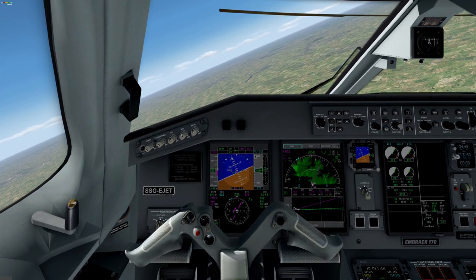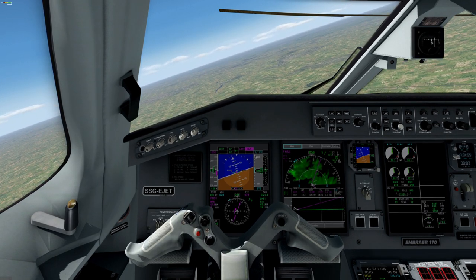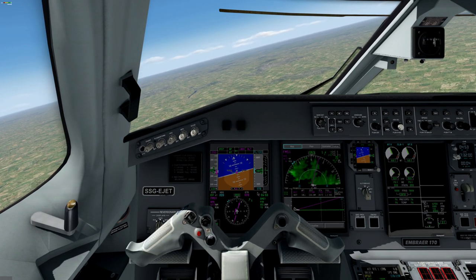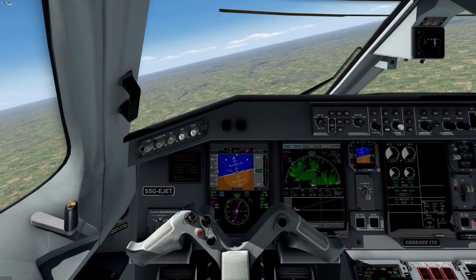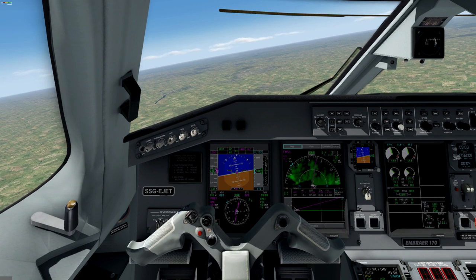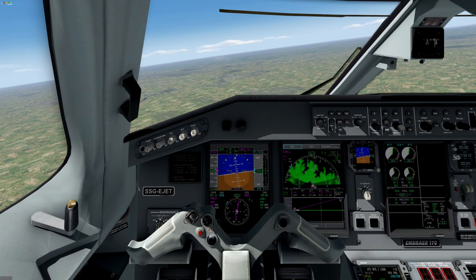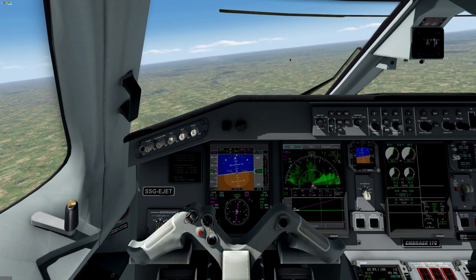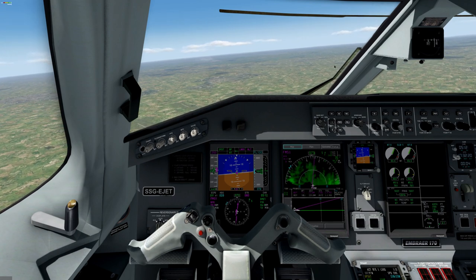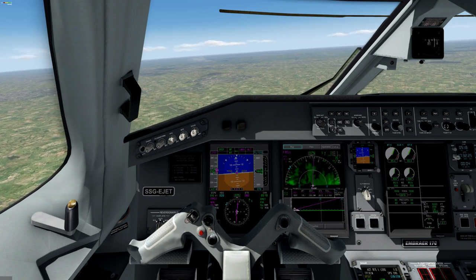The altitude is still in magenta color — it means we are in VNAV mode. VNAV is going up because our requested cruise altitude is flight level 220. And we are getting a comment from ATC, for example, that we should climb. We are cleared to climb flight level 220.